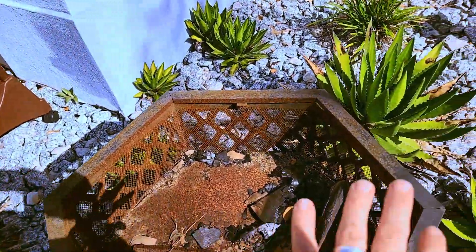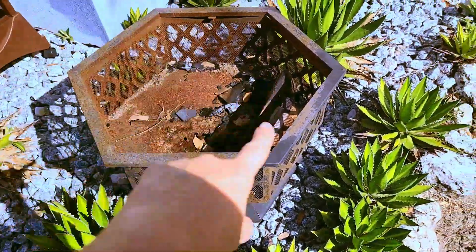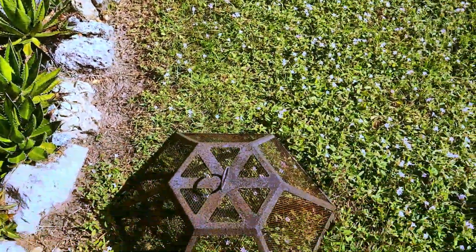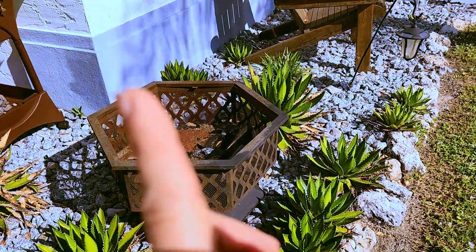I thought I'd put the burnt wood on the bottom, take some lava rocks and clay, then put the potting soil on top of it. It's got the cactuses around it and a screen top — I'm hoping that will make it bunny-proof.